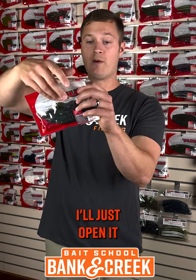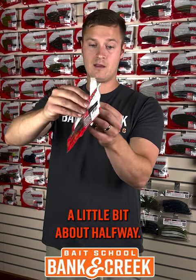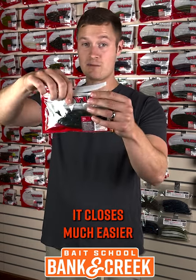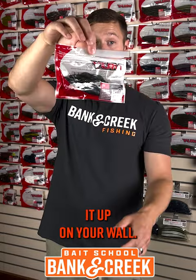I just take it and open it a little bit, about halfway. You can easily open the whole bag now, get to it, it closes much easier, and you can even hang it up on your wall still.